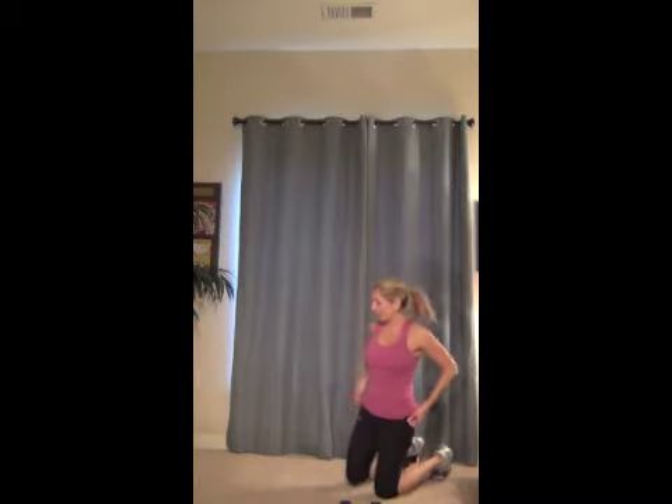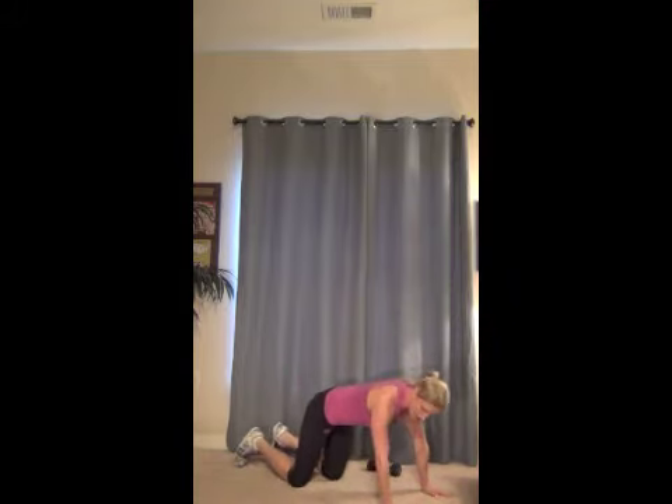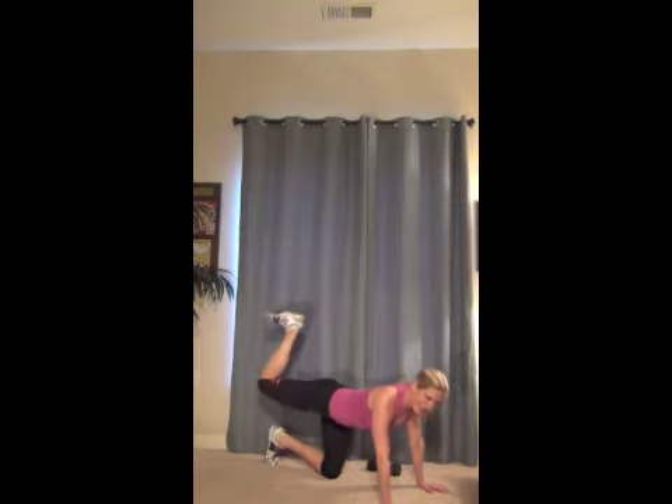All right, we're going to work those glutes. I know every lady wants a nice tight tushy, so we're going to do some good bun stuff for you. On your hands and your knees, you're just going to take that leg up, bend it, flex it, pull your abs in tight. And we're just going to pulse it up for 30. Two, three, four, five. Really squeeze. Six, seven, eight, nine, ten. Keep trying to lift it higher — think up with the leg, not down with the leg. Up, up. Ten more — ten, nine, eight. You can do it. Seven, six, five, four, three.